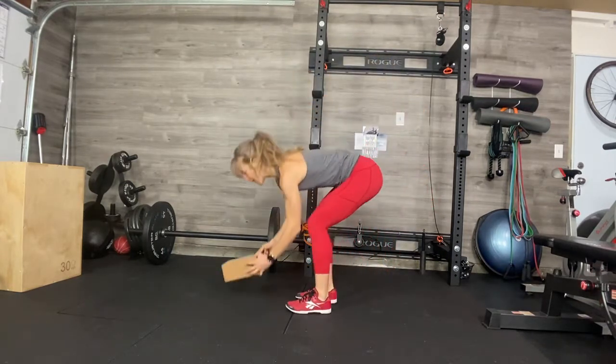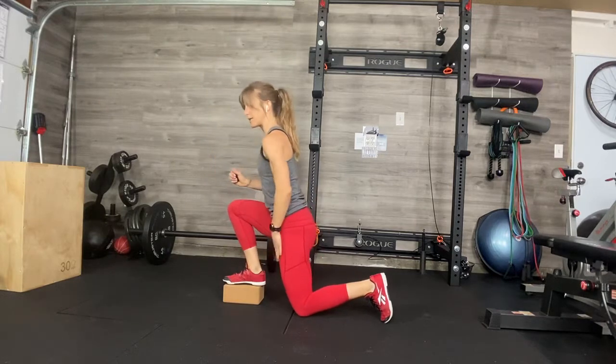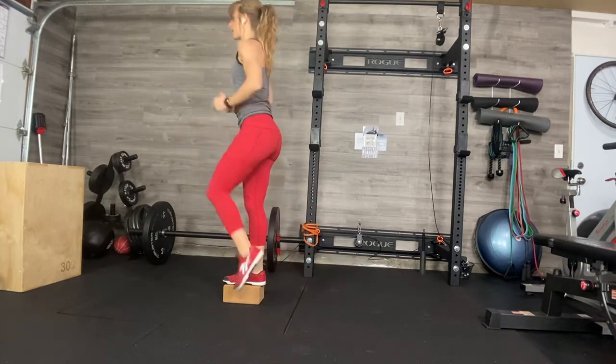Take the block and then you can work one leg at a time, standing up, coming down so that you're in a deficit on the back leg. Complete all your repetitions, either bringing your knee up if you want the balance challenge or bringing it to the side.